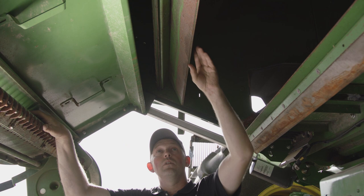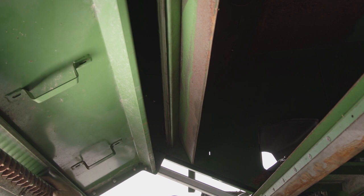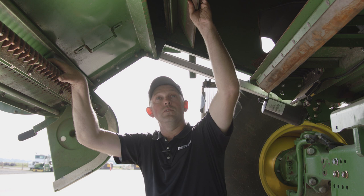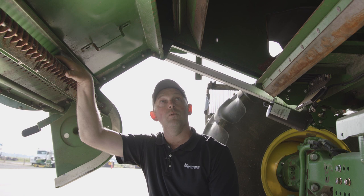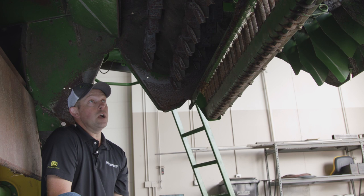The cob deflector door is currently in the down or corn position. With this door down, any cobs coming into the chopper will go out the machine. If the chopper throws a cob back, it's going to hit that deflector door and deflect it out the machine. If this is in the up position with corn, the cob can possibly deflect back in and cause damage to your chaffer. For small grain and soybeans, you want that door in the raised position to allow greater flow for the higher chaff going through the machine and out the rear.